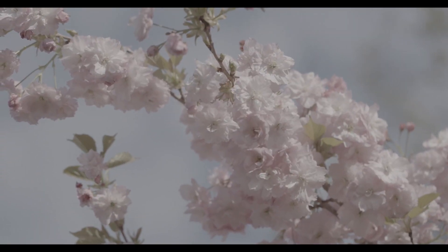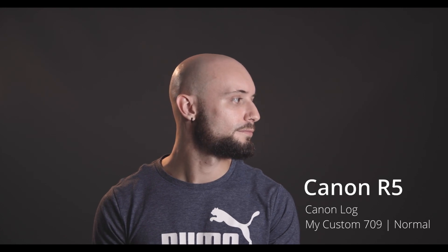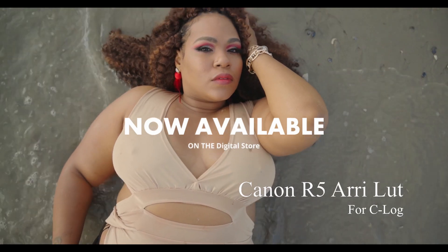Before we get into the video, I need to talk to you guys about some new LUTs that I have put on my digital store. I have some new C200 LUTs that I have been working on, as well as a new LUT for the Canon R5. It is a basic standard catalog to Rec. 709 that I personally feel works and gives a better looking image than the standard Canon LUT that Canon provides, and it gives a more neutral look that is easier to match cameras with. It is designed so you can use more creative looks to get the look that you want.